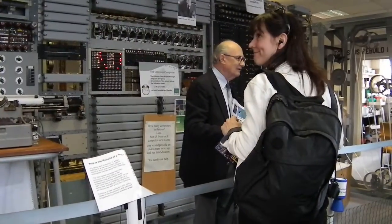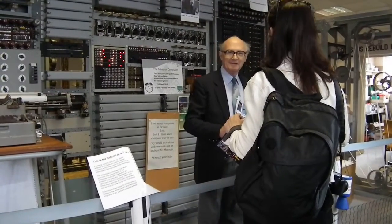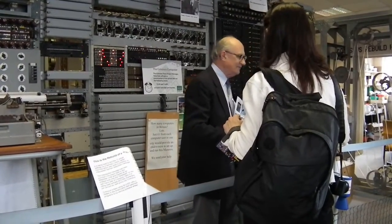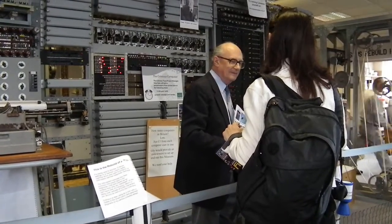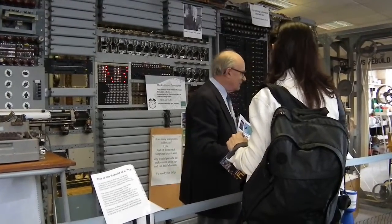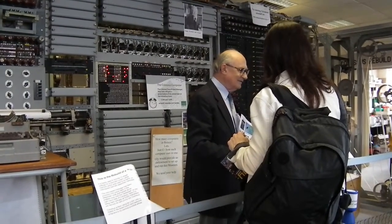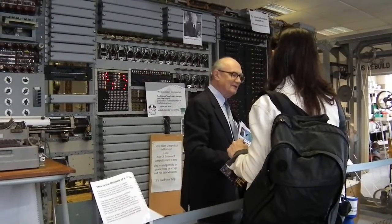I'm just about to be interviewed by Radio 4, so you can hear about Colossus. This is the rebuild of a Colossus Mark II computer. It started in this room in 1994 — there was a heap of steel on the floor, copper grey paint, an electric grill. It takes us nearly 16 years because we've done it from eight black and white photographs taken in 1935 and ten fragments of circuit diagrams.